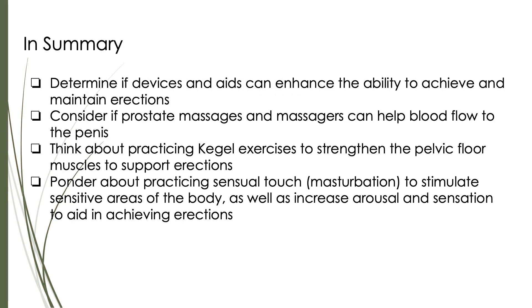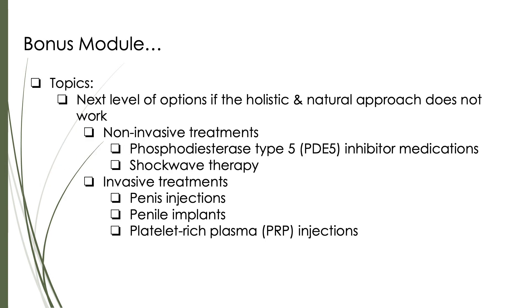In summary, determine if devices and aids such as sex toys can enhance the ability to achieve and maintain erections. Also, consider if prostate massages and massagers can help improve blood flow to the penis. Think about practicing Kegel exercises to strengthen the pelvic floor muscles to support erectile function. Ponder about practicing sensual touch, including masturbation, to stimulate sensitive areas of the body, as well as increase arousal and sensation to aid in achieving erections. In the bonus module, we will discuss the next level of options if the holistic and natural approach does not work, including non-invasive treatments such as PDE-5 inhibitor medications and shockwave therapy, as well as invasive treatments such as penis injections, penile implants, and PRP injections.